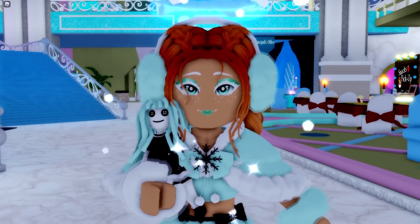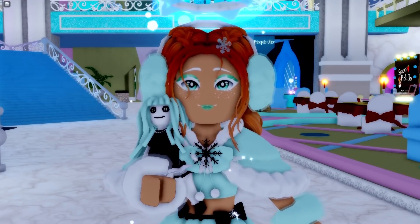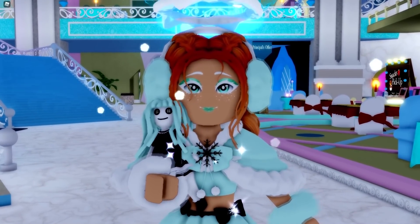Let me know in the comments, little beans — what do you think of these new updates? What do you think of all of these new things that have been added, and what do you think of the reworks? Personally I am really proud of the devs and I am really hyped about them. I can't wait to see what else is going to be coming soon.